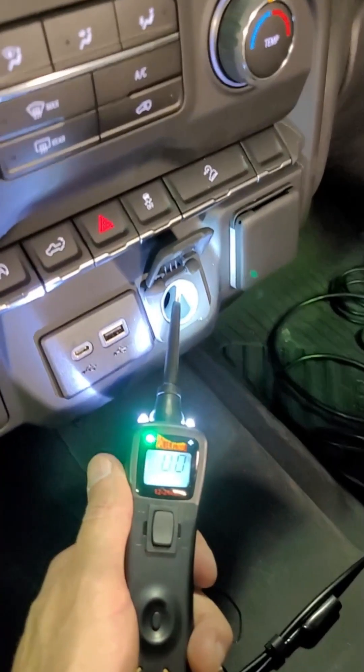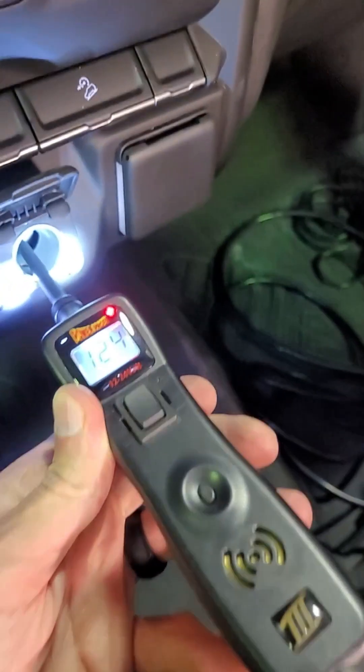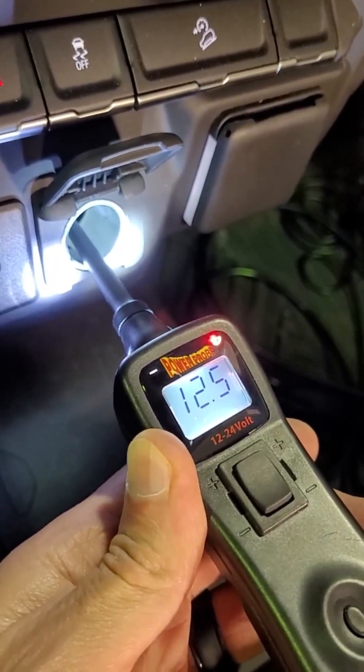Now the power probe. The green negative icon lights up and it says zero volts for ground, so that means ground is good. For power, the red positive icon lights up and it says 12.5 volts, so that means power is good.